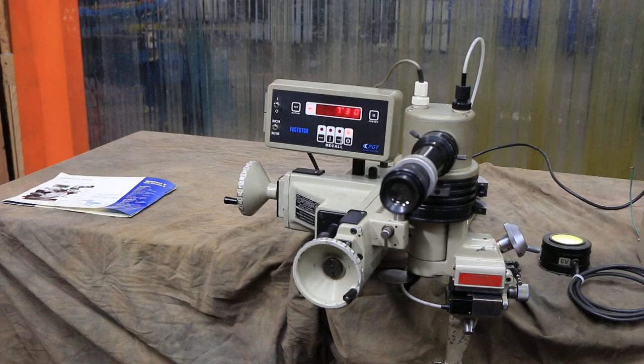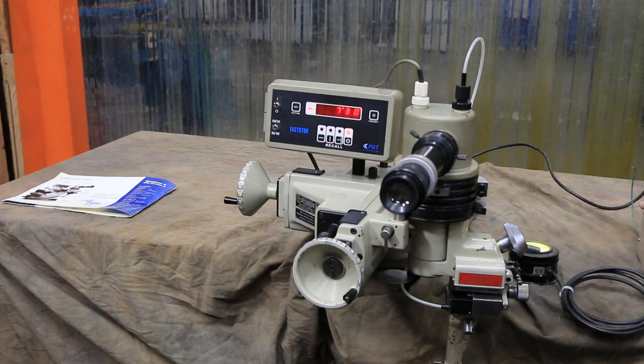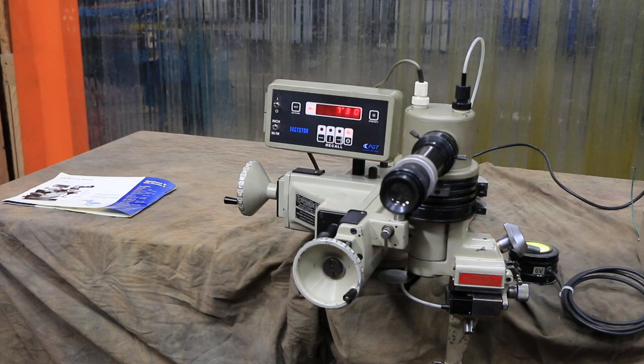There are different diamonds available — obviously you need a very fine diamond to do fine work. This is the power supply for the unit; it supplies power to the 6-volt lamp and also supplies the 9 volts necessary to run the digital FaxStore readout.